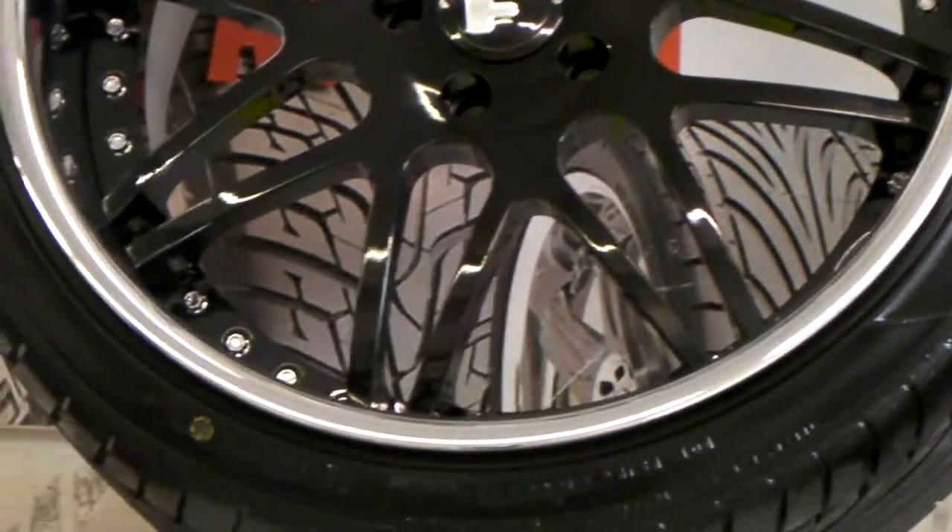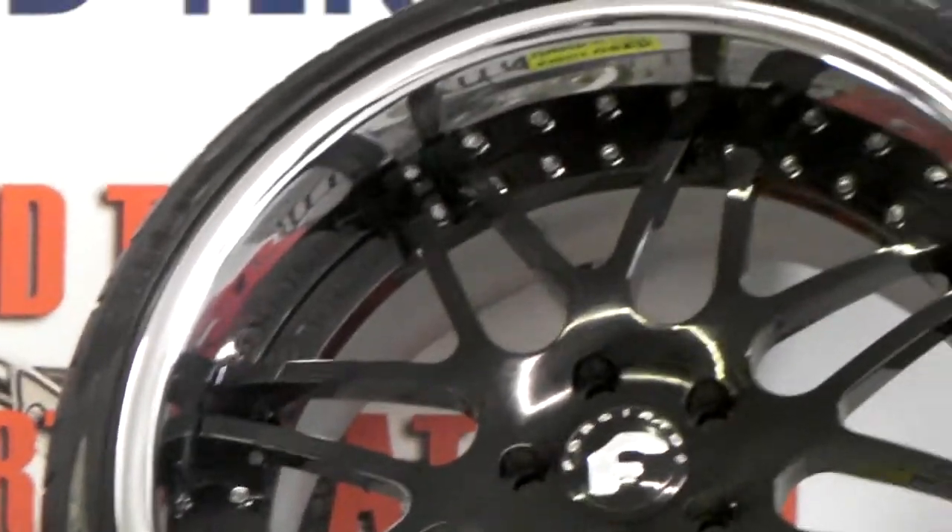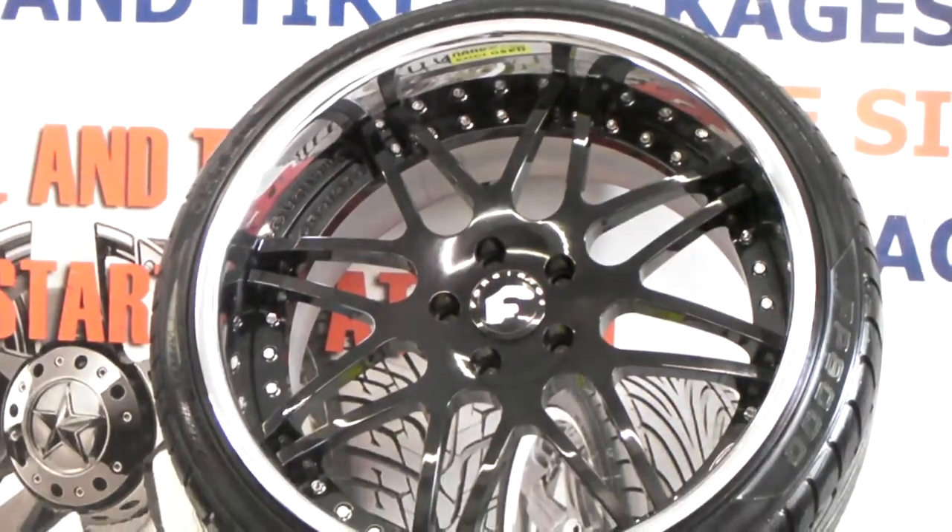It's going on a Mustang. It's a 275-30-20 on the 20x10.5. Great looking finishes as you can see — Forgiato does a wonderful job with the chroming and the painting.